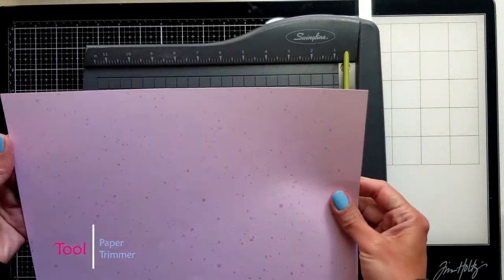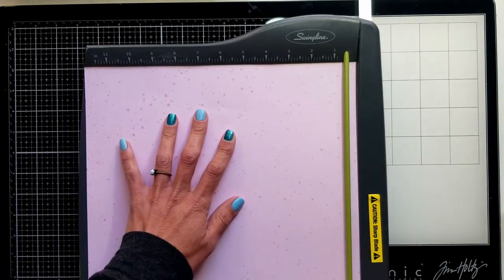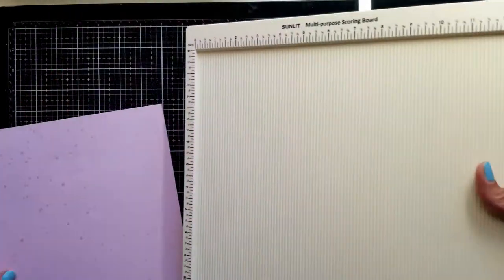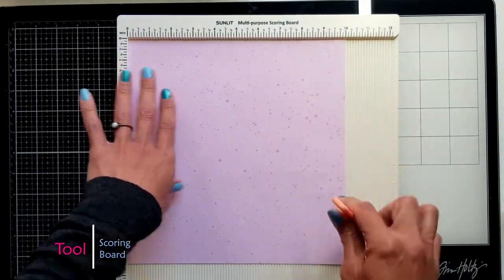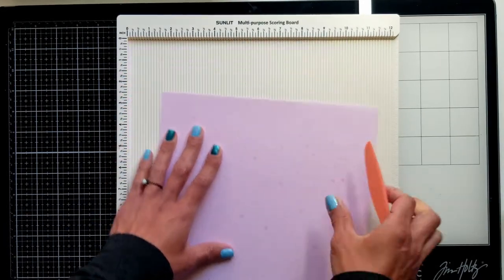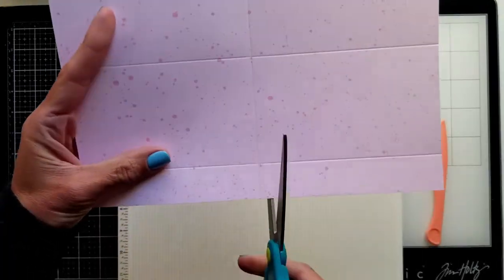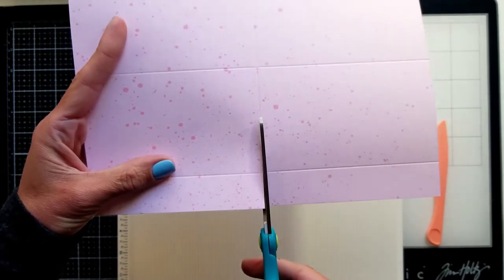First of all, to create the ones with the pockets, you're going to need a paper that is 10 inch by 2 and a half. This paper is from Lawn Fawn called Spiffy Speckles — I chose papers that are matching with the papers from the collection. Come to the scoreboard and create a crease on the 5 inch mark from the 10-inch side, then rotate and on the 10 and a half inch side score at 1 inch and then at 4 inch. These two tiny score lines are going to create the pockets.